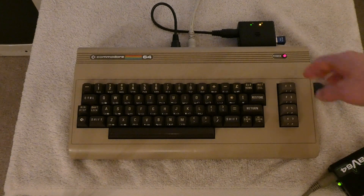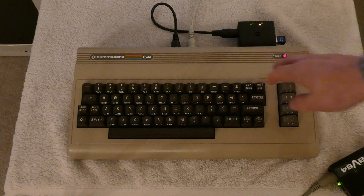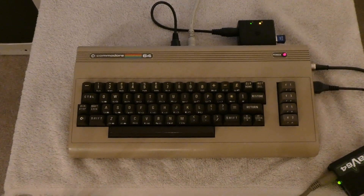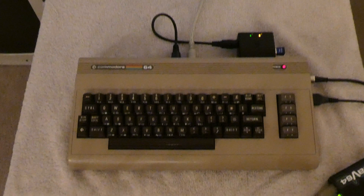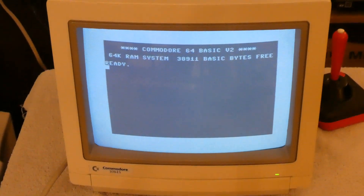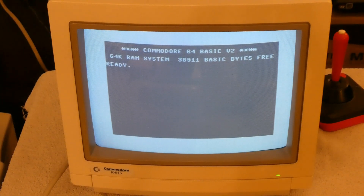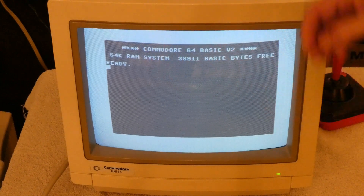Now the only issue I have with the PAL Commodore 64s, or PAL anything for that matter, is when you put it on my illustrious 1084S monitor — and this will be pretty much any monitor or television — you will get this rather nice black and white picture. Even though I'm using the LCA output on this, which is Luma, Chroma, and Audio hooked up to my 1084S, it does not handle the PAL color signal, so what you end up getting is a black and white picture.